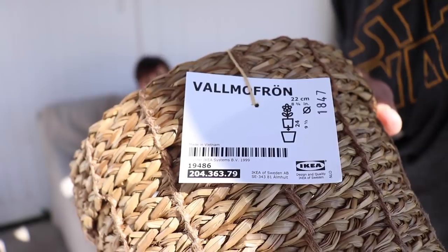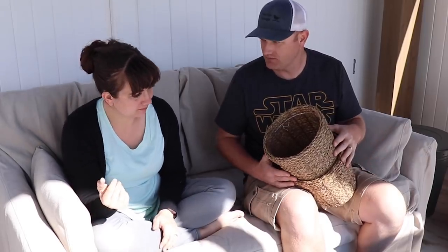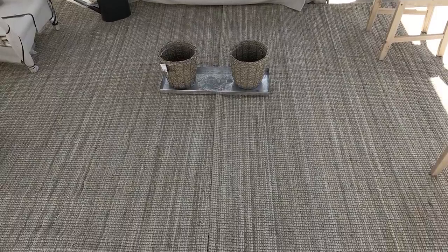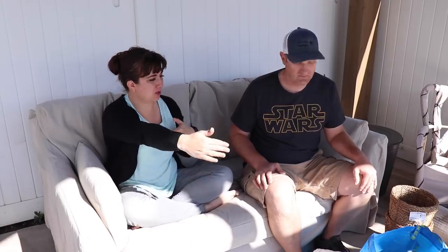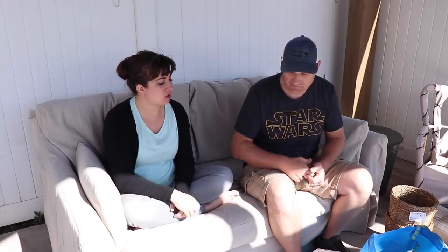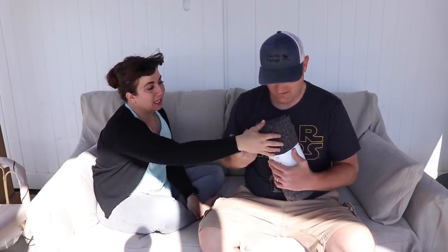These decorative items are going on the coffee table once that gets built — we're not sure how everything's going to come together. We got a jute rug, but it's kind of small so we'll probably have to go back to the drawing board on that — we might just buy two. We got this Gurley throw. I've never had an outdoor blanket before, but it was $12.99 so we're going to call it good.